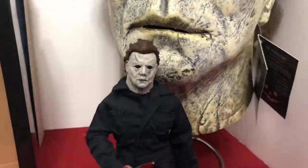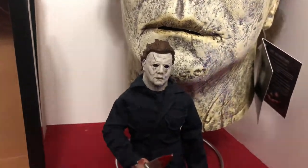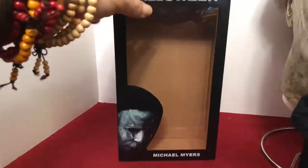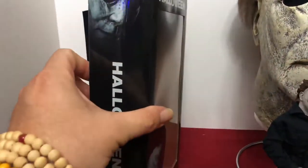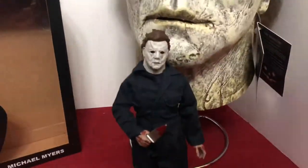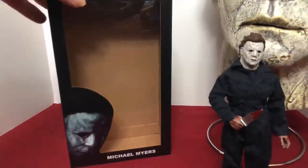He did come in one of these window boxes that they've done, not the normal clamshell we normally get with the cool artwork. My Nun figure and my Tom Atkins from Night of the Creeps both came in these boxes as well. I don't know if that's due to certain movie companies or if that's just the new direction. I did get the Freddy New Nightmare and he was in the clamshell, so I don't know where they're going with that.